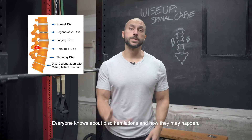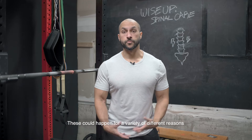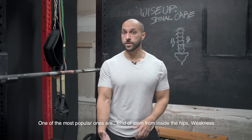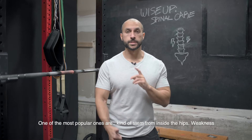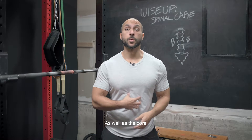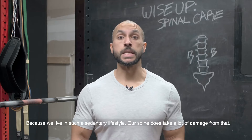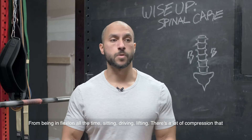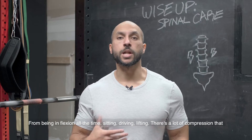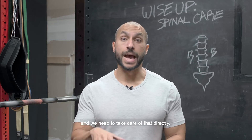Everyone knows about disc herniations and how they may happen. These could happen from a variety of different reasons. A lot of the most popular ones are stemmed from hip weakness or imbalances, as well as the core. Because we live in such a sedentary lifestyle, our spine does take a lot of damage from being in flexion all the time — sitting, driving, lifting. There's a lot of compression that builds in the spine, and we need to take care of that directly.